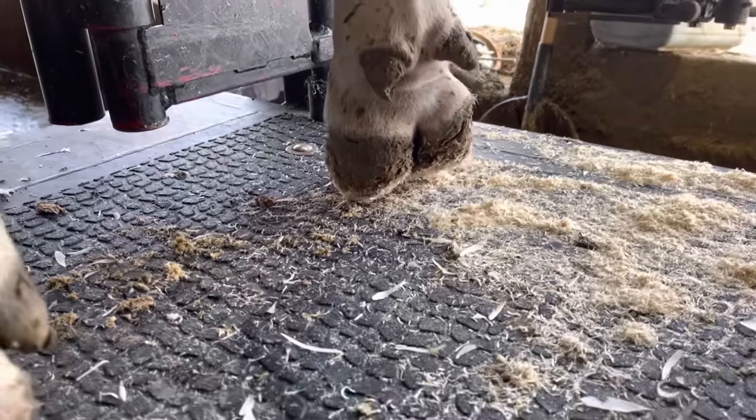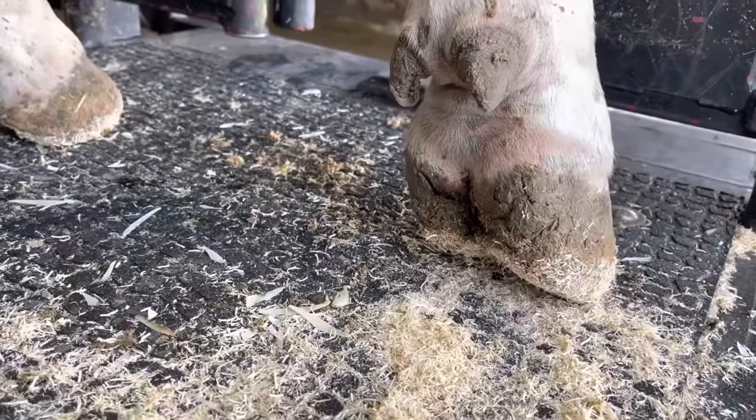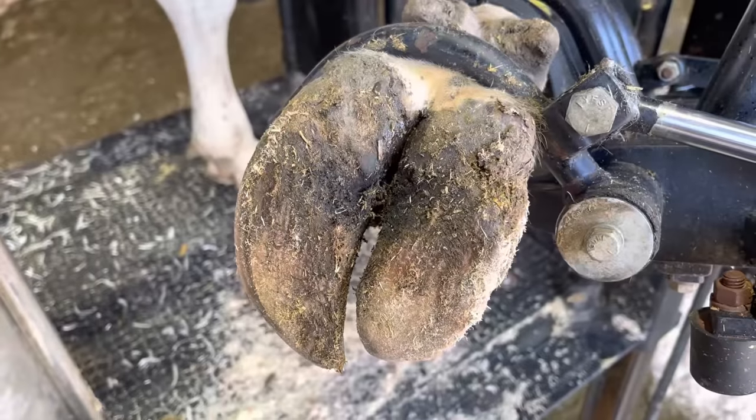Hello everyone and welcome back to Nate the Hoof Guy. Today's video, well it's pretty obvious why we've chosen this one to trim. There is something going on in this right front foot, so we're going to pick it up and get started.